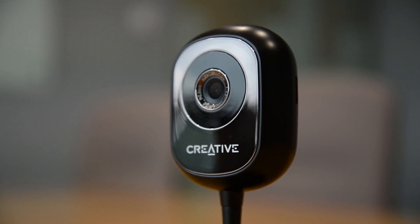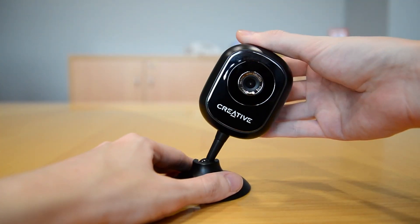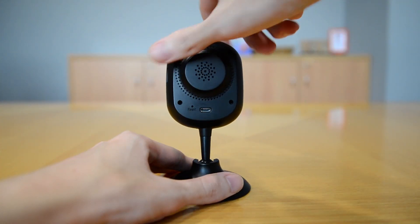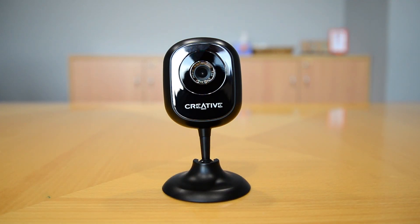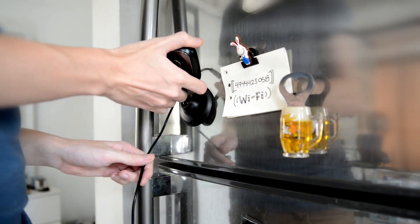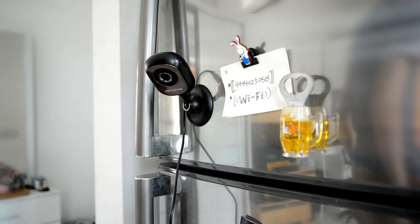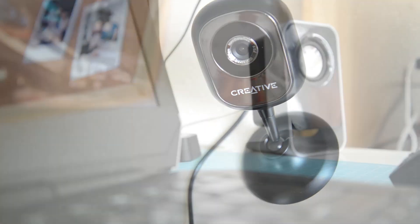Starting with the physical features, the LiveCam has a nice and sleek build with a chrome finish. It features a pivoting neck, allowing you to adjust it to various angles for the optimal view. The neck is very stable, so it can keep a firm position anchored at your preferred angle, whether it's stuck on your fridge, mounted on your wall, or placed anywhere in any room.